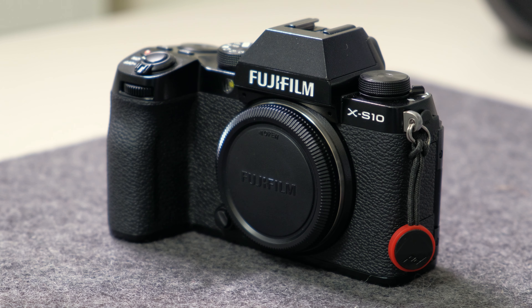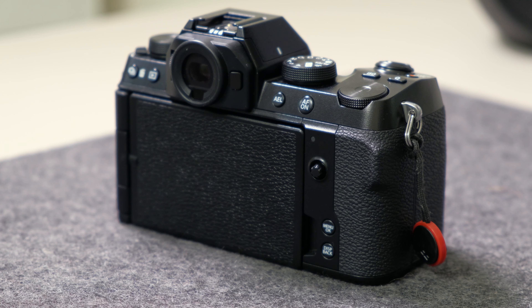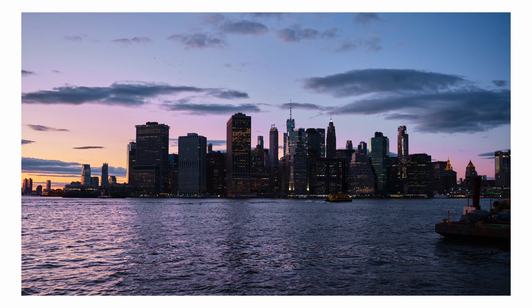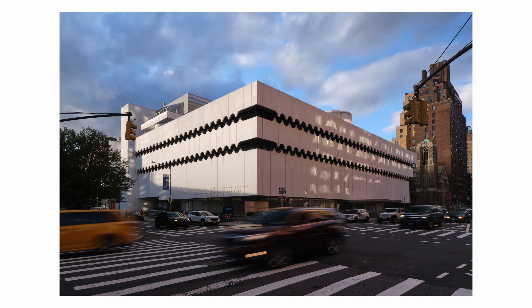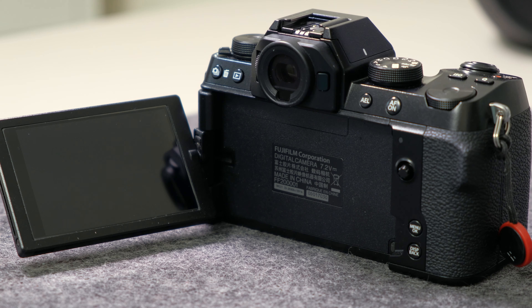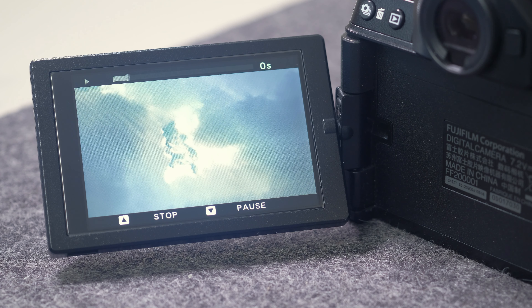Here I am a month later, and I'm surprised to say it's one of my favorite Fujifilm cameras in my collection at the moment. The biggest selling factor for the X-S10 — and the main reason I didn't get the X-H1 — was the flipping screen.